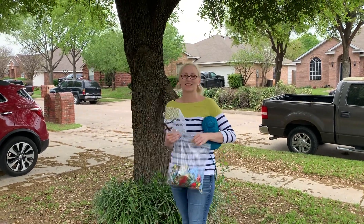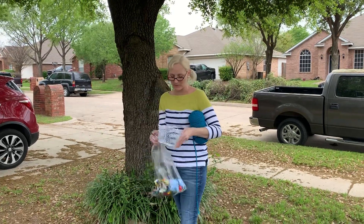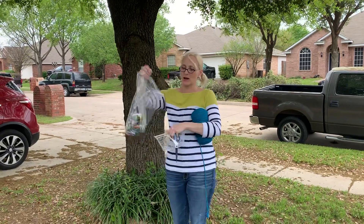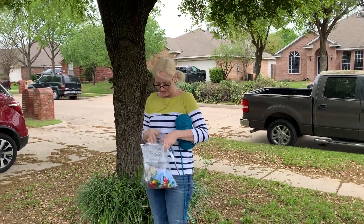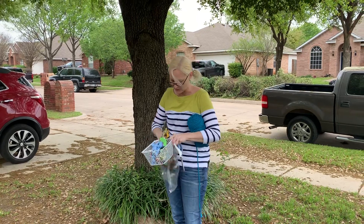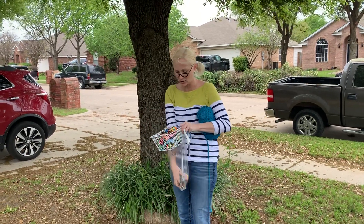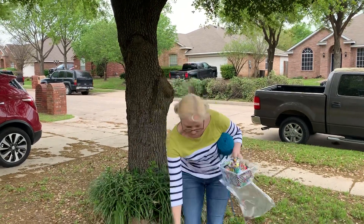I told you guys I was gonna show you what to do with those bird scraps that I've been keeping from our last project. So these are the scraps and I'm gonna put them in this basket. There's all sorts of birds in this tree up here, and what these scraps are gonna do is give the birds something colorful they can use for making their nests.